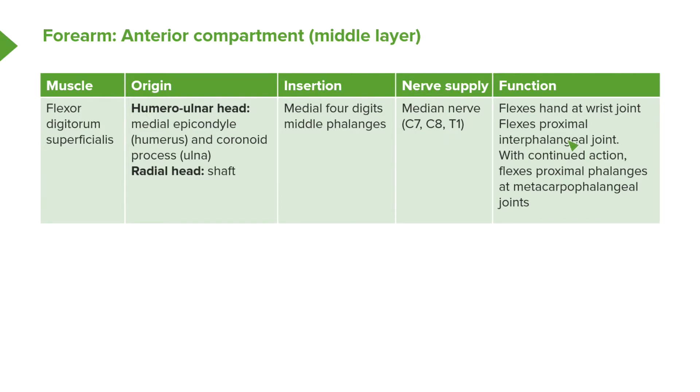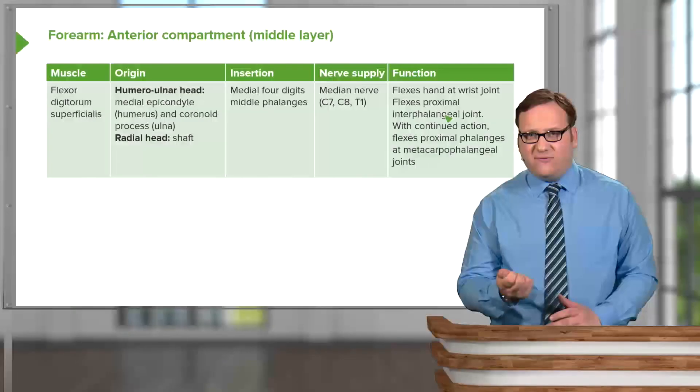Importantly, flexor digitorum superficialis flexes the hand at the wrist joint and flexes the proximal interphalangeal joint — the joint between the proximal and middle phalanges. With continued action, it flexes the proximal phalanges at the metacarpophalangeal joint. Ultimately, it helps us to form a fist.